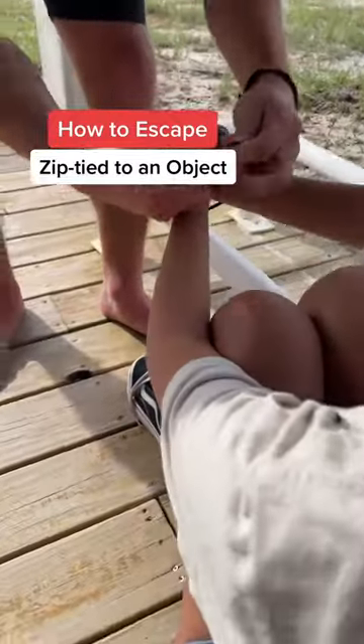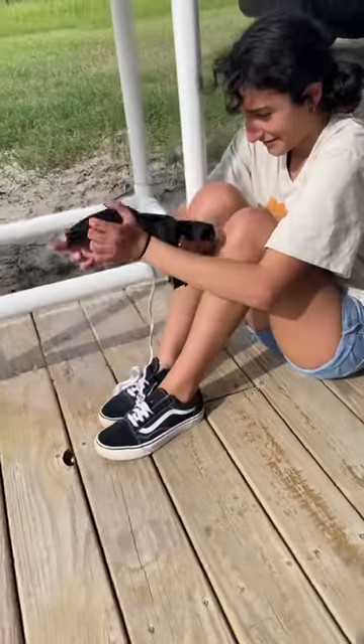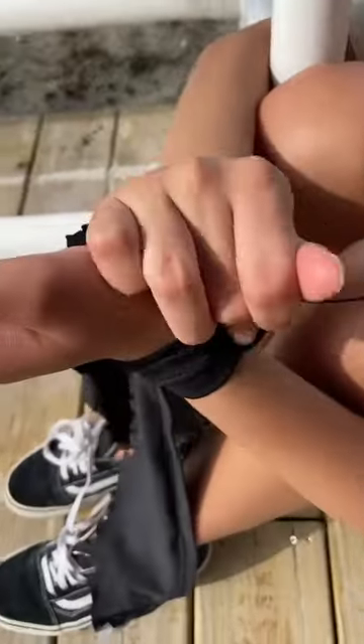How to escape the zip tie to an object, especially for someone who is smaller or younger. First, we're going to want to work some type of cloth between our wrist and the zip ties. In this case, she's using her blindfold.